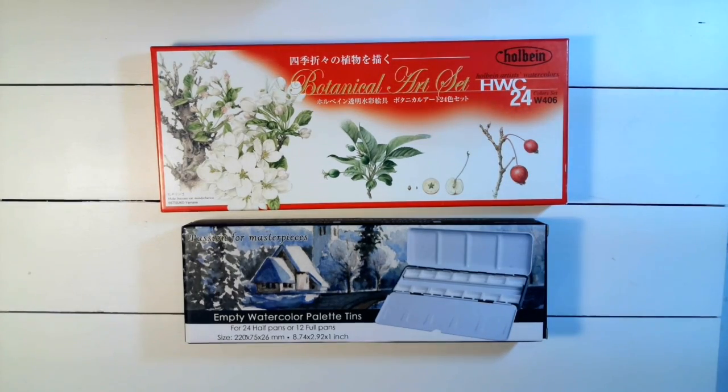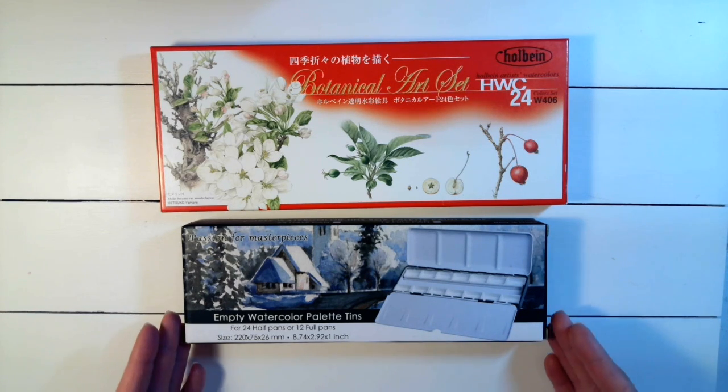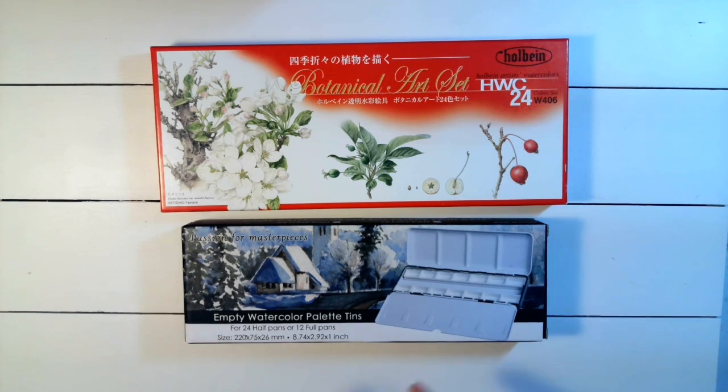Now that I'm starting to paint botanicals, I decided — why not just do my own Holbein watercolor palette? I teach school, and my precious children gave me some Amazon gift cards, so I purchased this empty watercolor palette from Amazon.